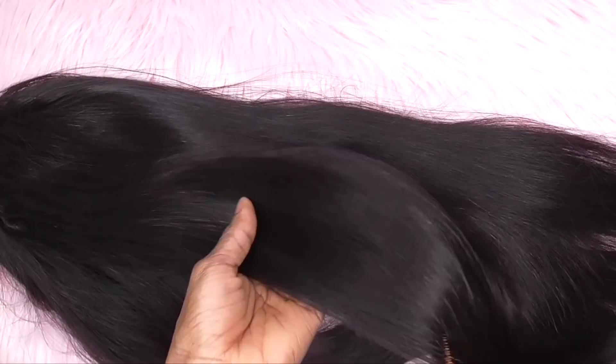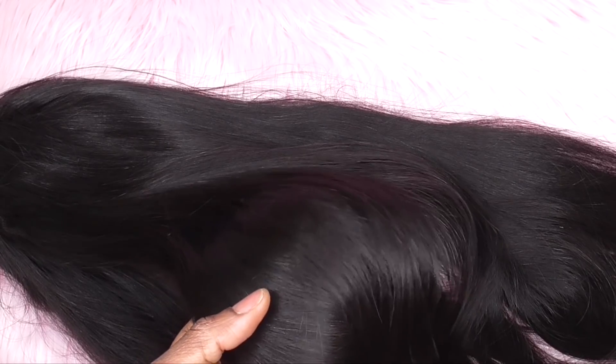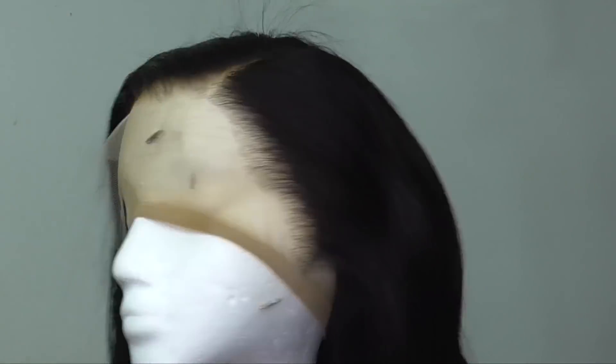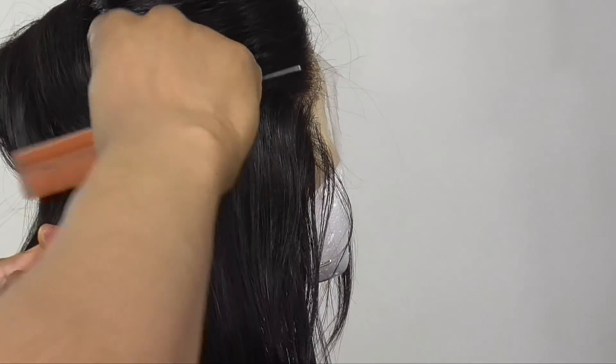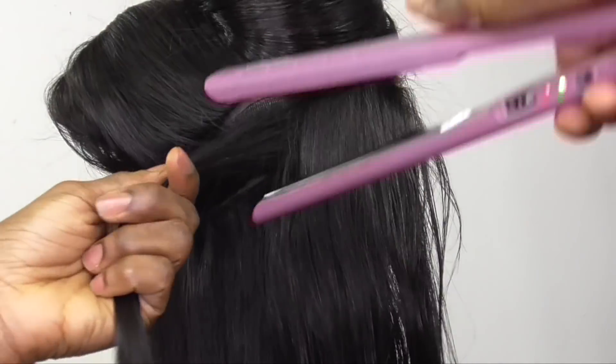This hair is so amazing — look at how silky and rich it is, it's really nice. I did go in and bleach the knots just a little bit off camera as usual. Now I'm going in with my B2Z flat iron spray, spraying all over the wig, and then flat ironing it.